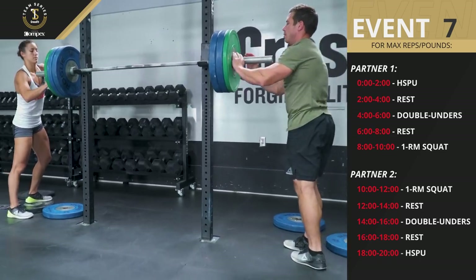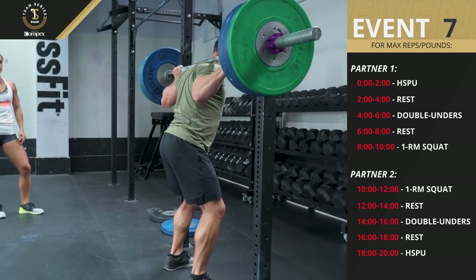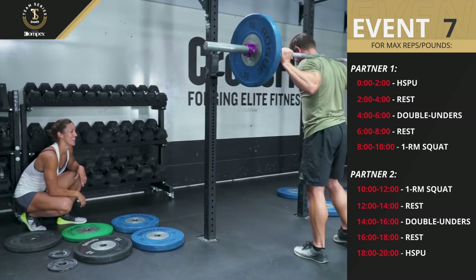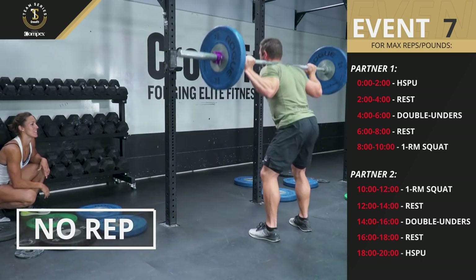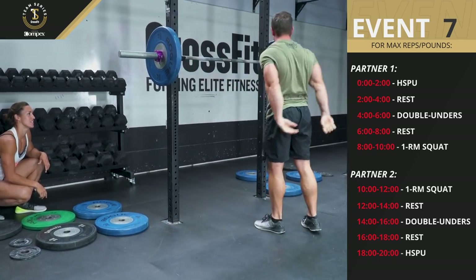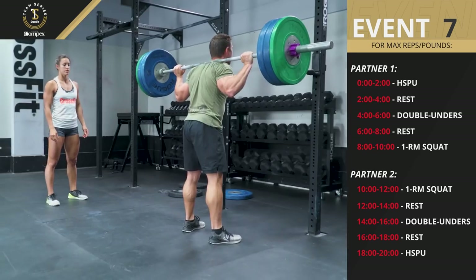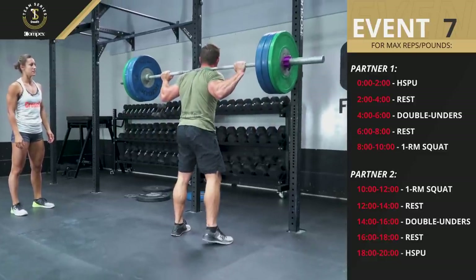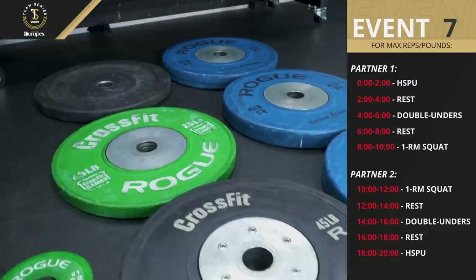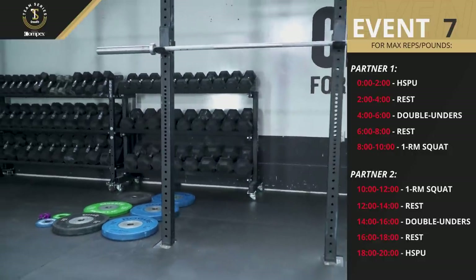The lifter must declare the weight they are attempting prior to each lift. If an athlete fails to achieve proper depth or commits any other range of motion error, he or she may attempt that repetition again before re-racking the bar in order to get credit for the rep. Athletes may attempt as many one-rep max back squats as they choose in their two-minute window. The pair's score will be the sum of only the heaviest successful completed lift from each athlete. The weight of the barbells and all plates to be used in the event must be clearly identified in the video. Plates smaller than one half pound may not be used, and the minimum weight increase permitted will be a one pound increase.